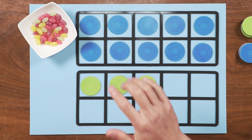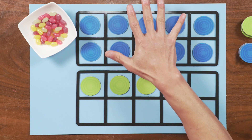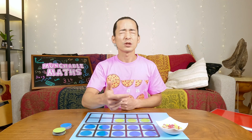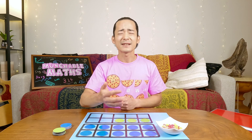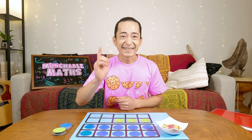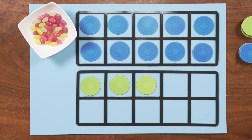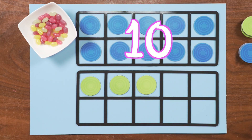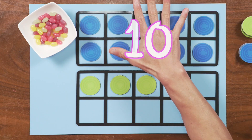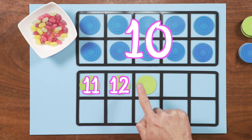So we can put our hand over this 10 frame and say 10. And then we count on from there. The next number after 10 is 11. That's right. So we say 10, 11, 12, 13. That's counting on from 10 — 10, 11, 12, 13.